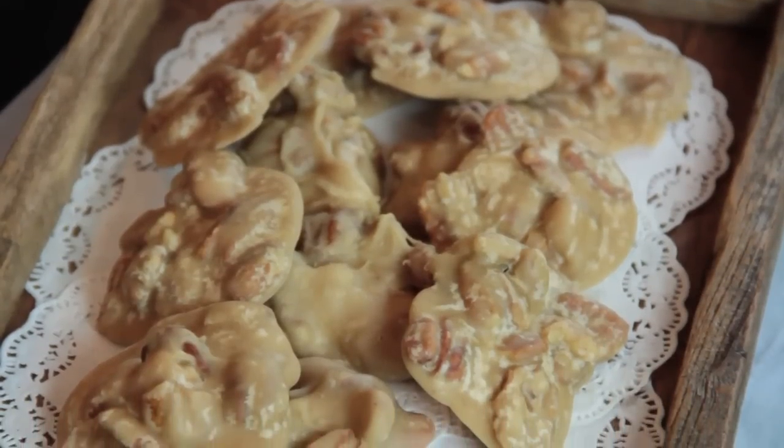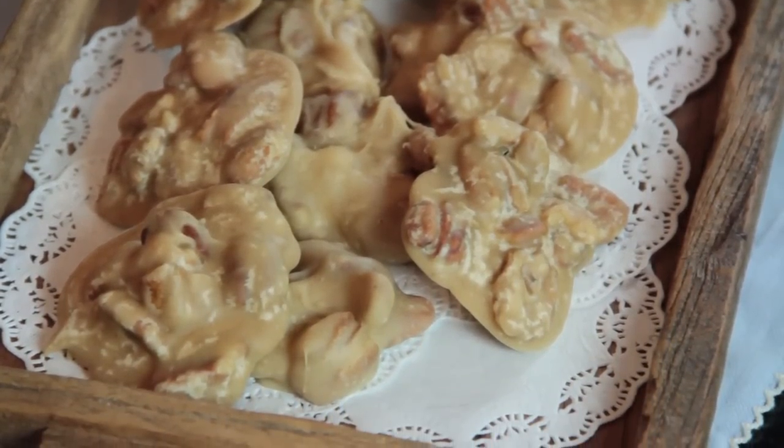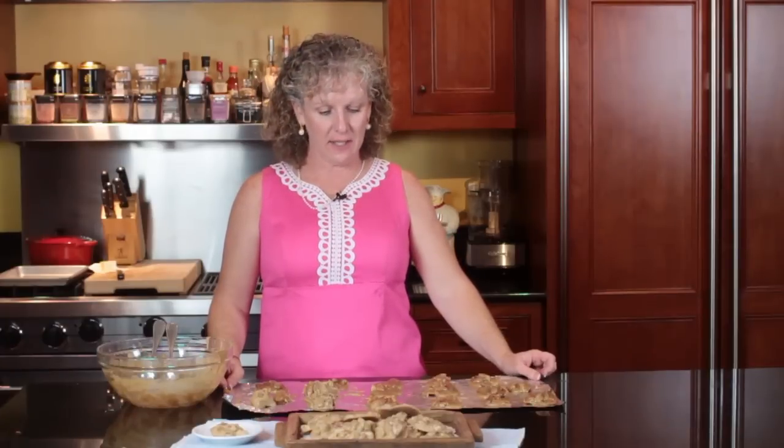I've scooped all of my pralines out. You want to let them come to room temperature, and store them in an airtight container. They will keep up to a week — and they don't last that long at my house! But this is what they look like once they're done, and they're wonderful. Again, this is Angie from Angie's Southern Kitchen, and you just learned how to make pecan candy.